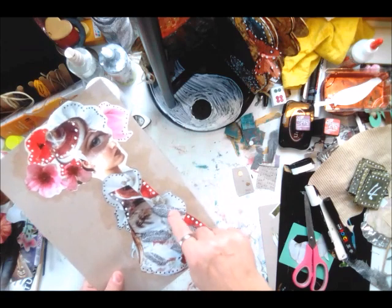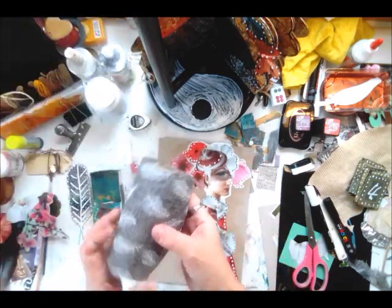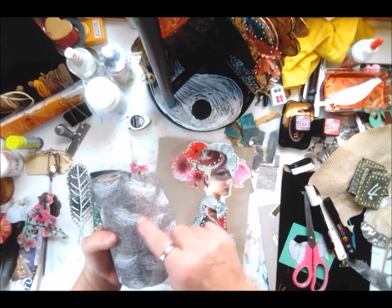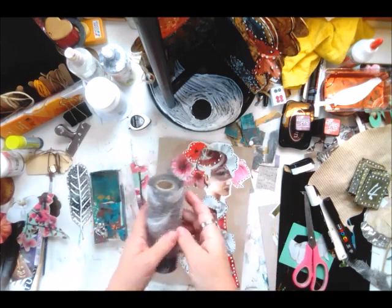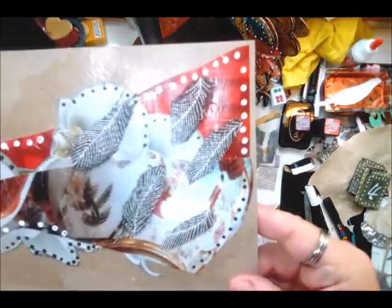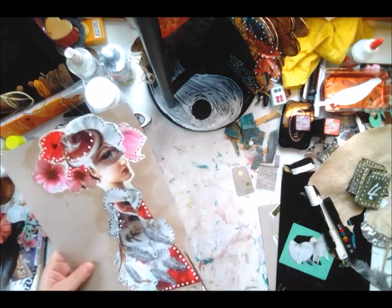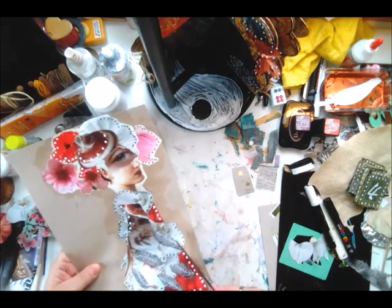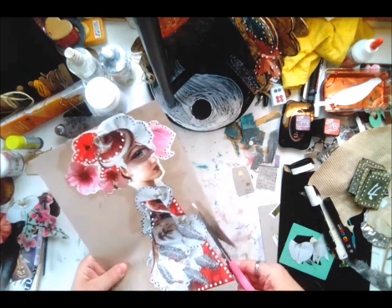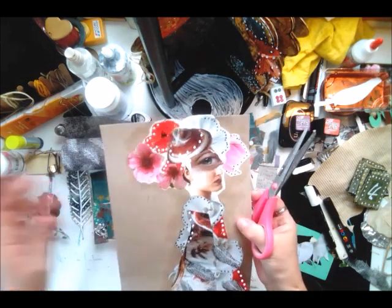She is now drying. I also showed you in the beginning when I was starting that I wanted to cut out these leaves, and I did, to put on this dress. So I think I want to cut her out and then see if I can place her, and then I will be right back.